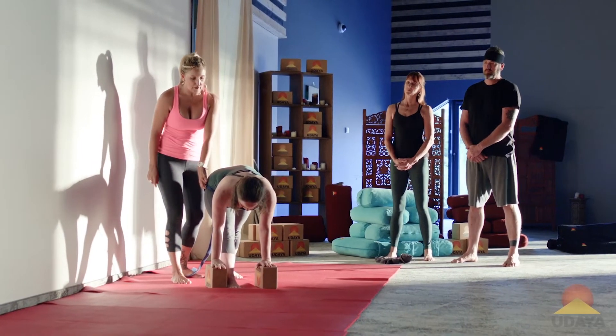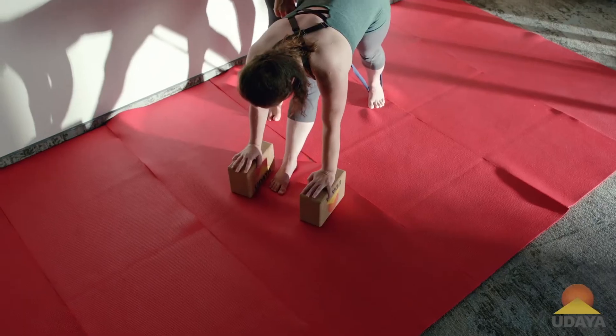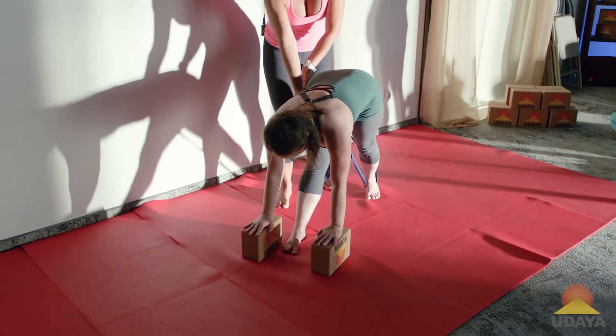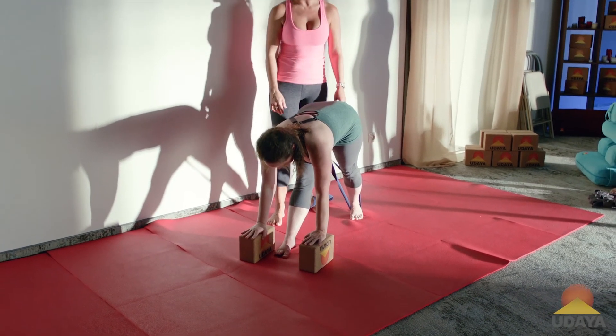I'm also going to encourage her to take her right hand forward a little bit more. She can also do it to the left, because she was a little bit congested here. That's good, in the right side. So she really has to work this right side, because she just wants to crunch in on that side when she goes into hip flexion.